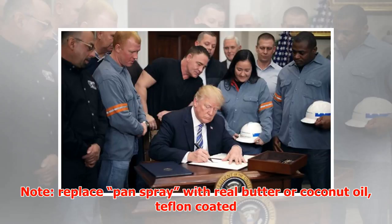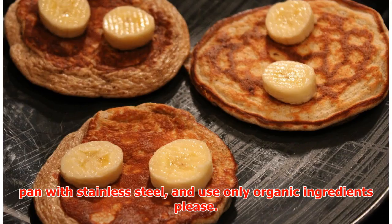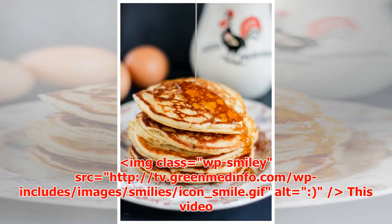Note: replace pan spray with real butter or coconut oil, replace Teflon-coated pan with stainless steel, and use only organic ingredients please.